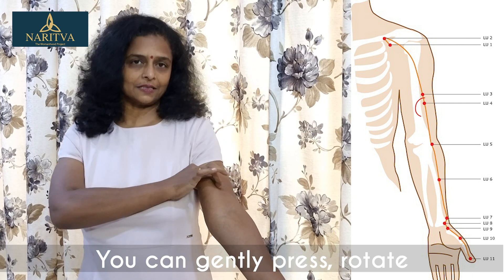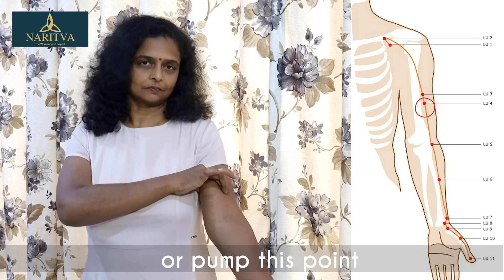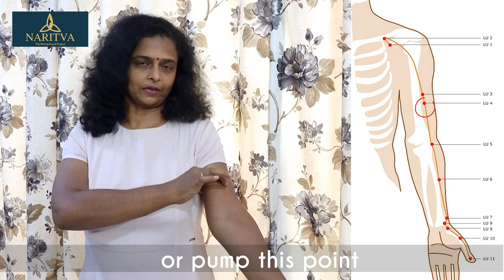You can press this point, rotate this point, or pump this point.